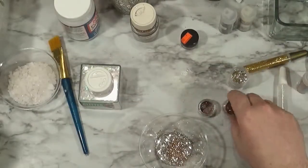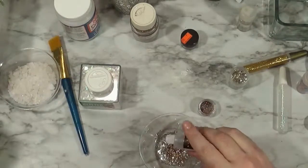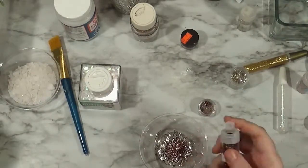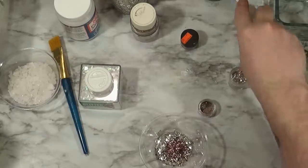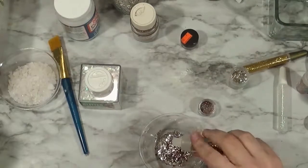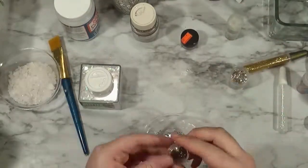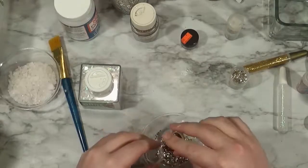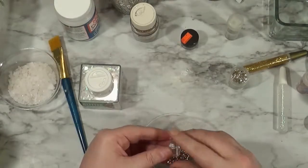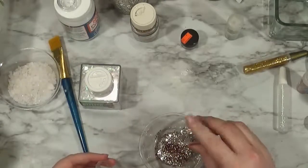You don't have to worry about mixing up too much because you can always use what's left over to do another one. You just have to add a little more of your base glitters. The base glitters here are kind of the iridescent hexagon and the vintage glass glitter. And that is actual glass, so be careful. But don't go looking for that — if you have it, great; if not, you can find lots of safe alternatives.